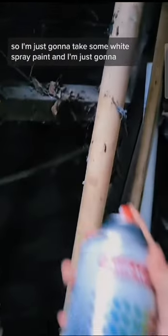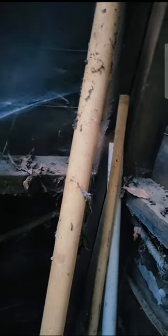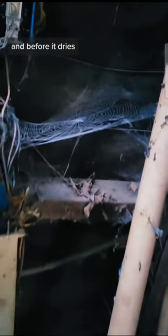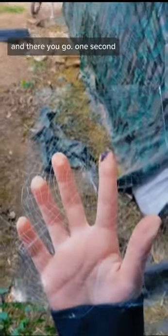So the spider's gone. I moved the web a little bit, but it's fine. I'm just gonna take some white spray paint and make sure to cover it, and then I can take my glow-in-the-dark and go over it. I need a lot because this barely shows up. But I can put that down, and before it dries you need to position it how you want, and then just go right through it, and there you go.